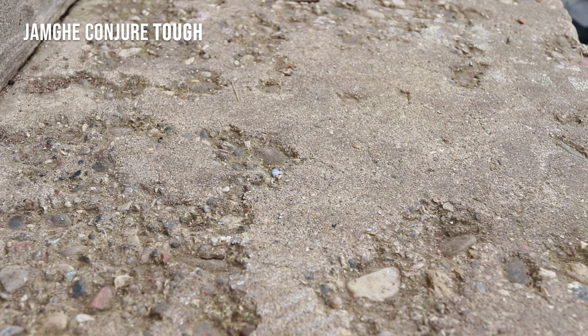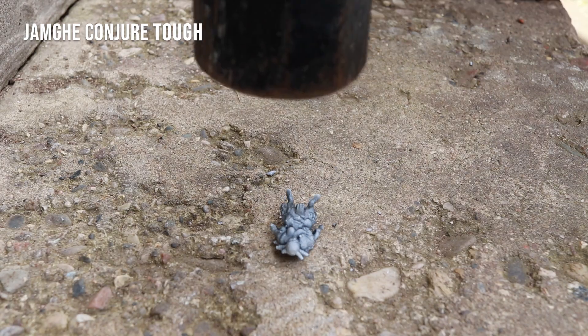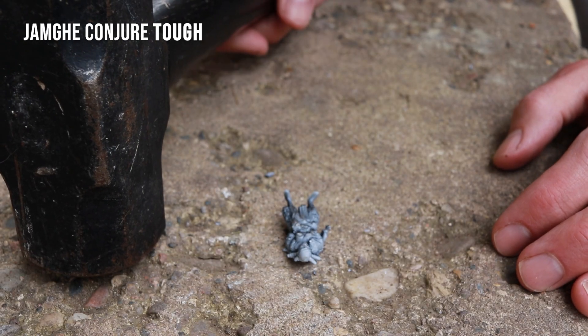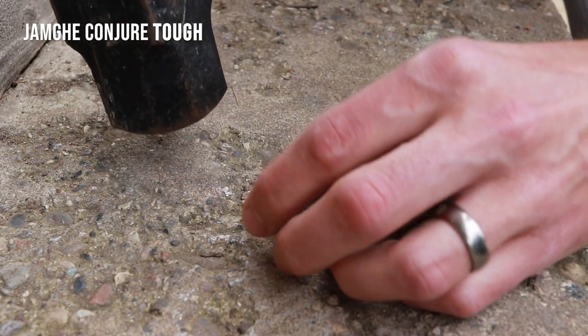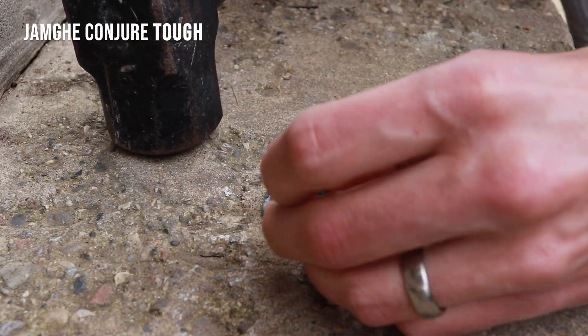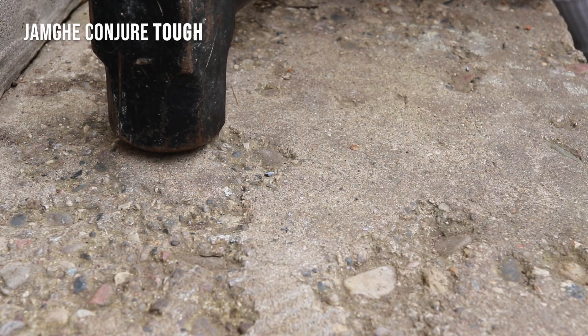For the Conjure Tough, my camera battery died after I hit it from two inches, so you see me hitting it from two inches and nothing happens. Then there were a whole lot of other attempts with nothing much happening, and then finally you see me hitting it with some downward force at seven inches, which is what finally did the job. So yeah, definitely living up to its name — some pretty tough stuff.